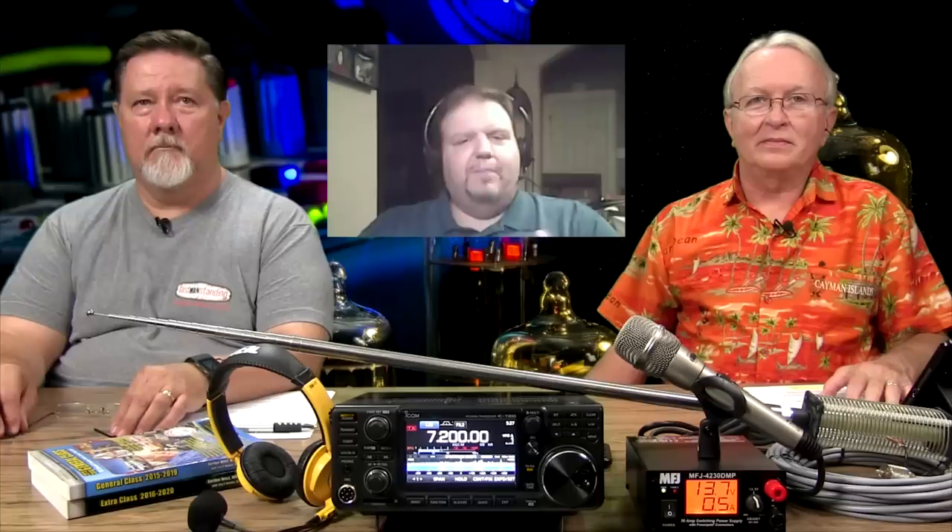What ham doesn't like time and weather? I've covered this subject a few times in my projects, but I found a Pi project on GitHub from a fellow ham who figured out how to make a forecast clock touch display Pi project, and I just fell in love with it. So it's a permanent part of the shack. Check it out.